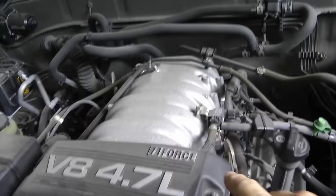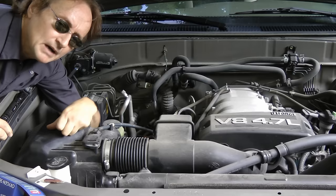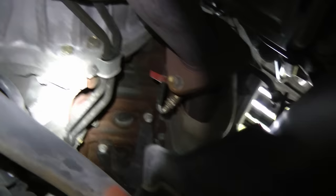So then of course the question arises: which is bank 2 sensor 1? Well here's how you tell. Bank 1 is the side of the engine that has the number 1 spark plug in it, which is this side. So on this Toyota V8 engine, bank 2 is the passenger side. So now we look for sensor number 1, and we'll crawl under the truck to check it out. In this case, sensor 1 is up here right by the exhaust manifold.